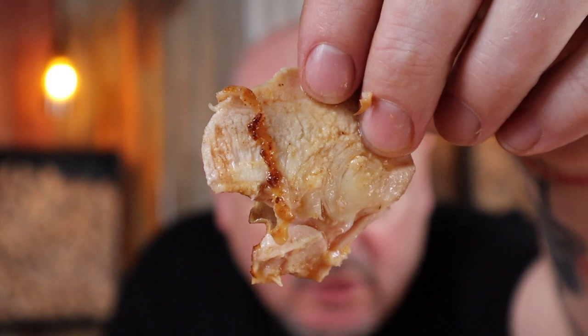We definitely got our crispy skin — this is that good, it should be illegal. How's that for moist?